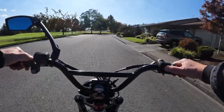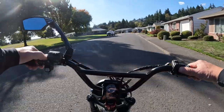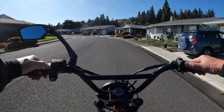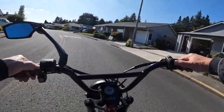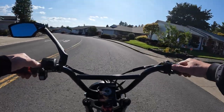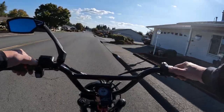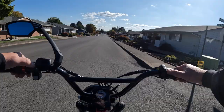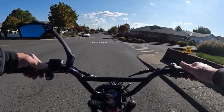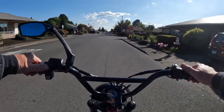It does have full suspension and four piston hydraulic brakes. I don't know the weight of the bike — I'll leave a link in the description so you can check the full specs. They do have a weight capacity of 450 pounds, which is about the highest I've heard on an e-bike. The most I'd heard previously was 400 pounds, so 450 is some serious capacity.